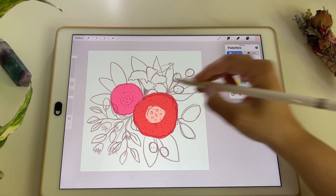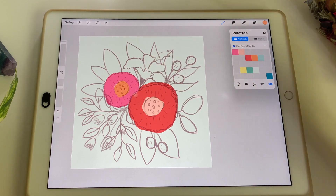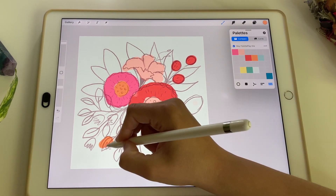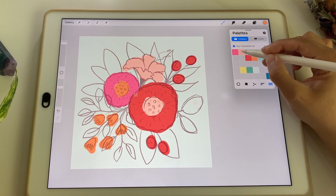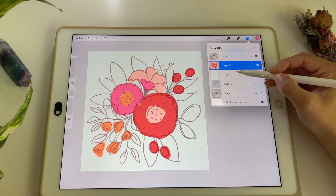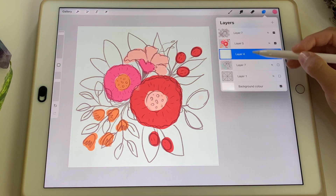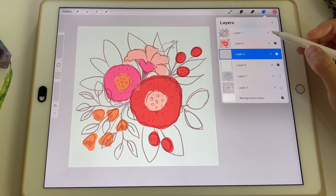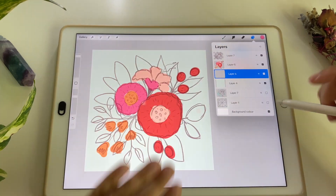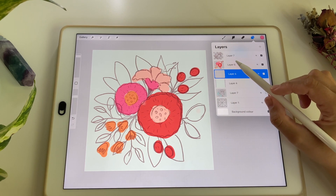I'm going to fast-forward a bit to speed things up. Normally the way I proceed is: one layer for the background, one layer for the blooms, and in between those two I create a new one for the leaves — because flowers are in the foreground and leaves are in the background. This way I won't be drawing over my blooms when choosing colors for my leaves.